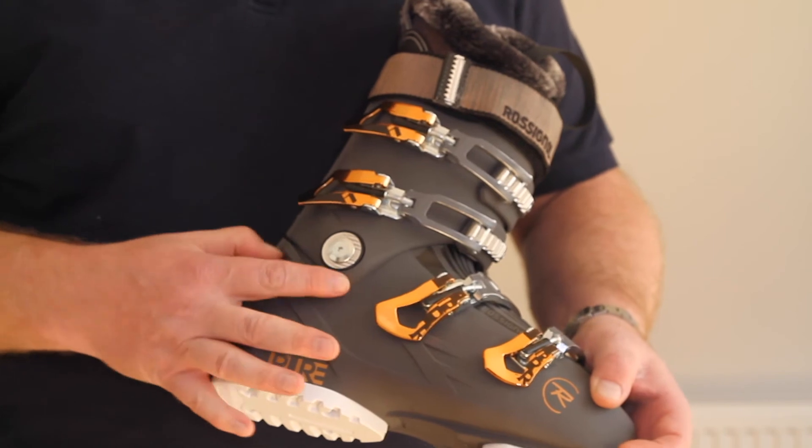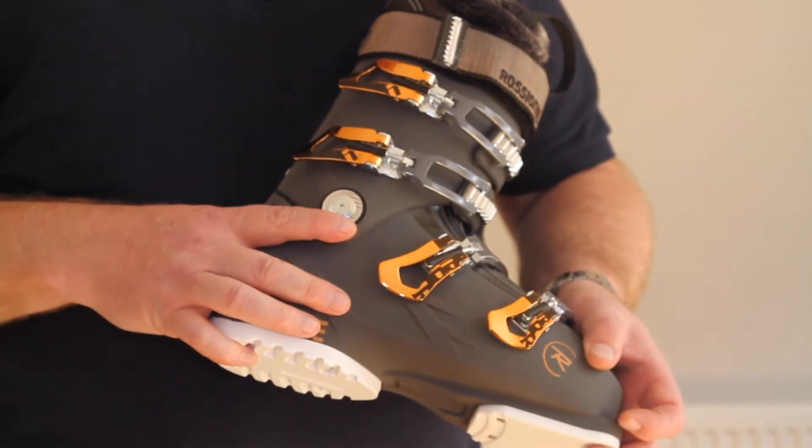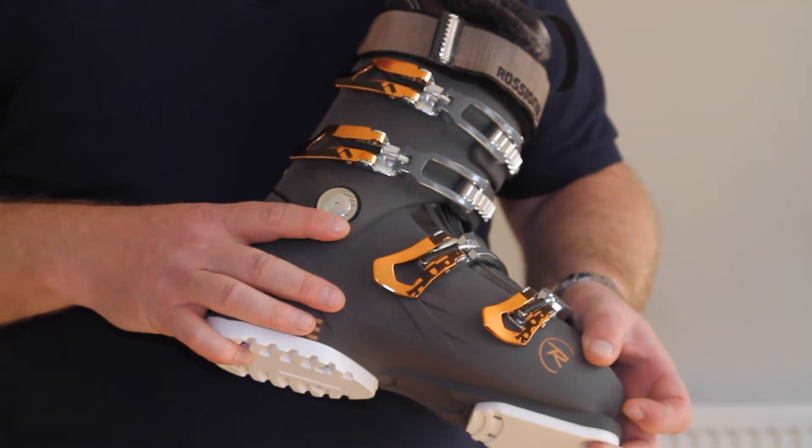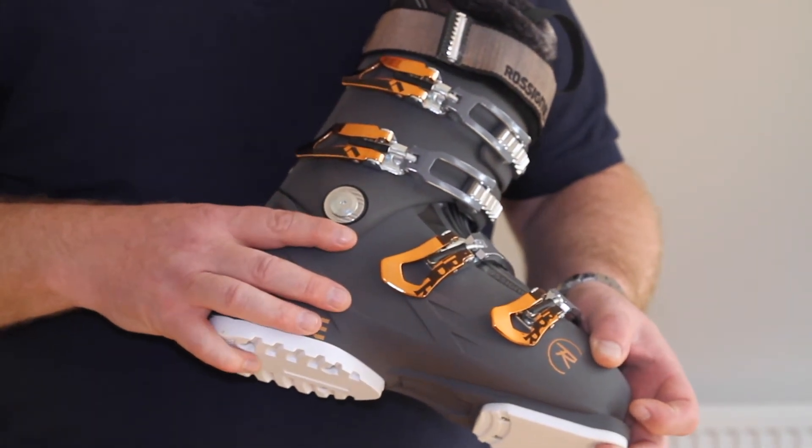On the outside of your boot, this bolt may be a cuff adjustment. This moves the cuff in or out if you're knock-kneed or bow-legged. We'll set this up for you in store, so you shouldn't need to adjust it.